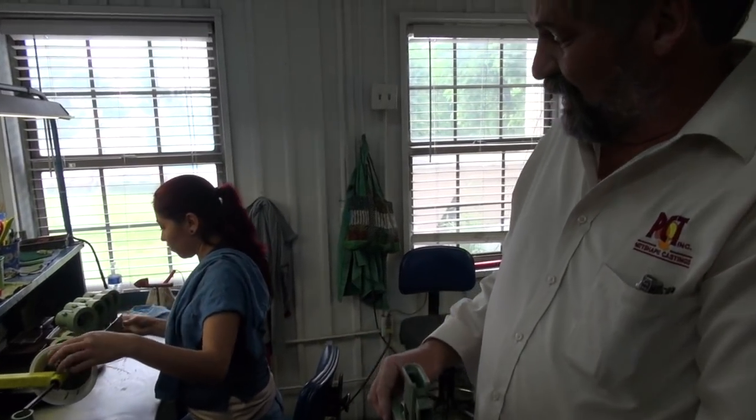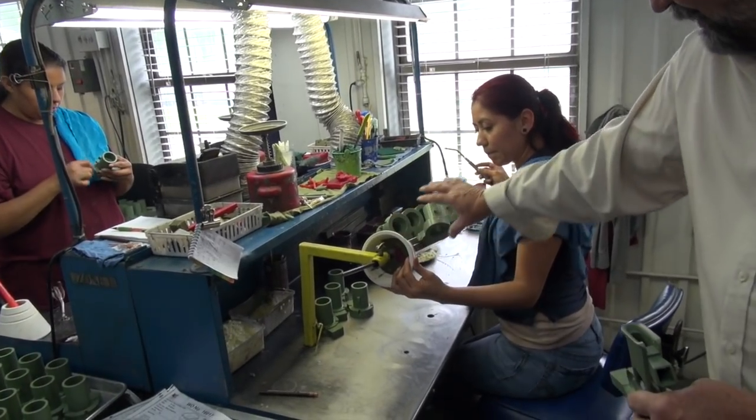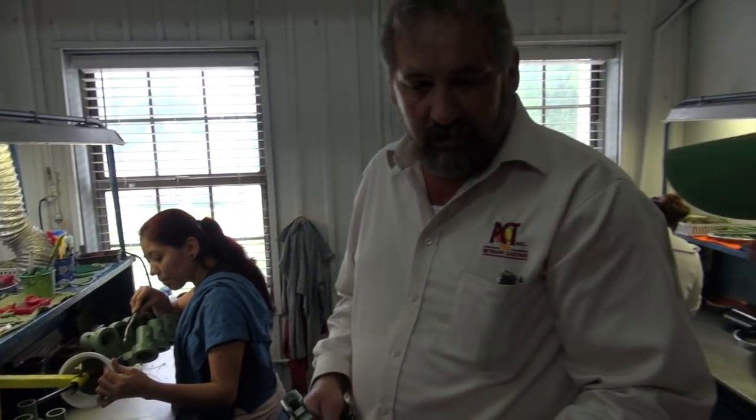Once she's done wax-welding the parts to the tree, this part would then be dipped — from the hand down it would be encapsulated into a ceramic shell. Once we get that shell thick enough to withstand the thermal shock, it will melt the wax out and then you have a void. That's the term 'lost wax.'